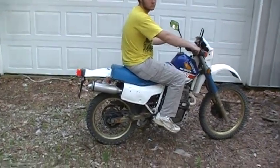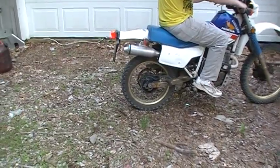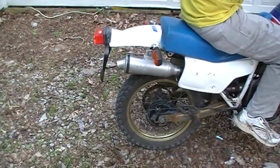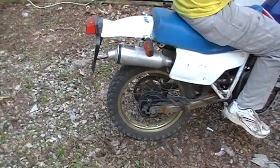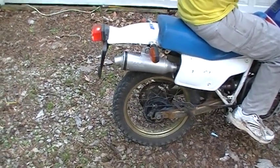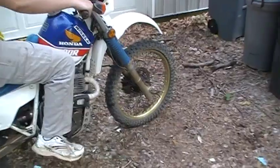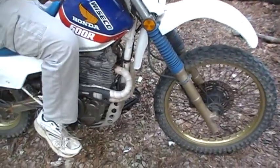This is an '86 Honda XL 600 with a Supertrapp exhaust. I've got all the discs in it and an open end cap. It's pretty loud when you run it a little bit rich right now — you can see the big flame shoot out the back. It's a street legal enduro, it's titled, and it's pretty loud.